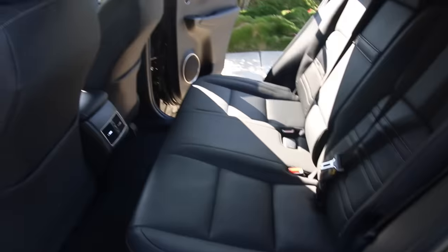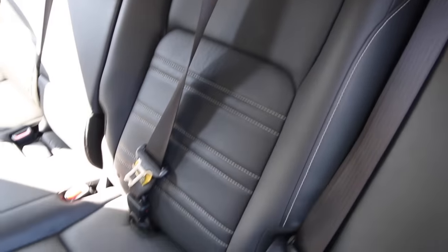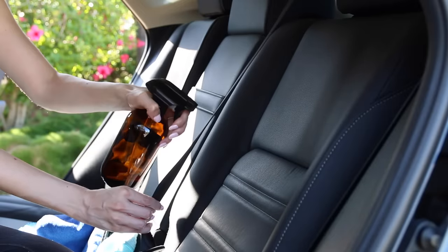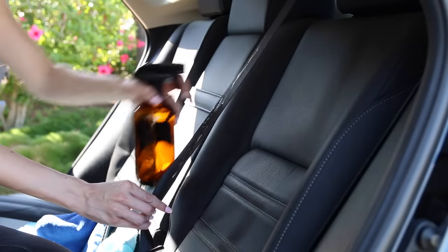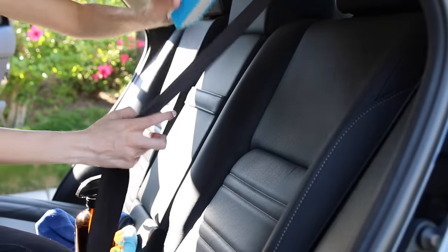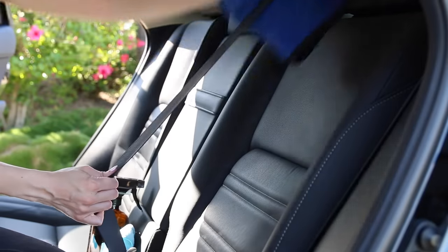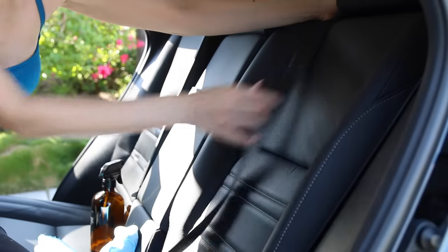Next are the seat belts — easy to forget, but you're touching these with your hands constantly so it's good to clean them. I'm using a solution of warm water with a couple of pumps of Dawn dish liquid. I pull the seat belts all the way out, spray them with that solution, then take my brush and scrub the solution into the seat belt going with the grain in up and down motions. Then I take a microfiber cloth to dry the seat belt as much as I can and allow it to air dry for 24 hours. This is really important before you reel it back in so there's no mildew that forms.